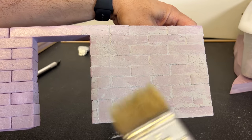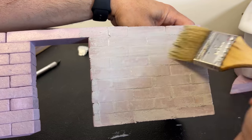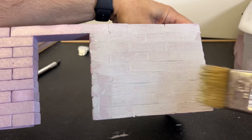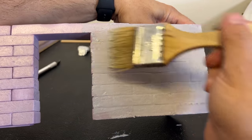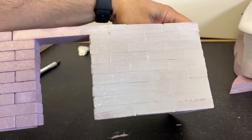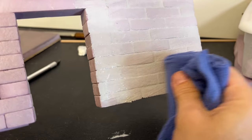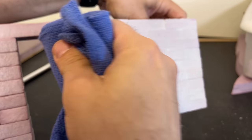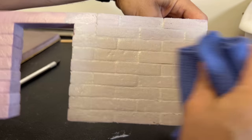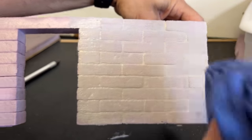Now I'm just taking a wide paint brush dipped in a little water and lightly brushing over this. Because the product is made out of acrylic, you can rehydrate it, then taking a rag you want to wipe over all of this. The block comes back out and we now have mortar in between each one of the pieces.